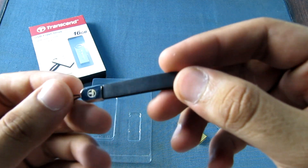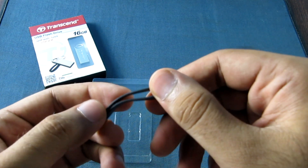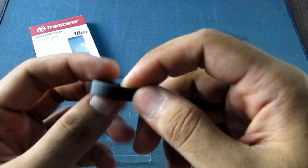It is a leather strap indeed. Feels really good, like a belt leather or something like that.